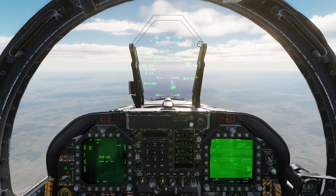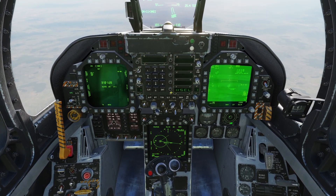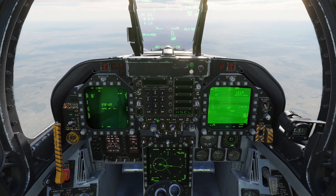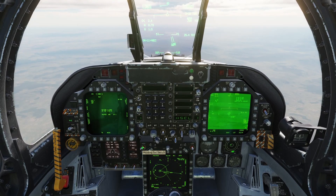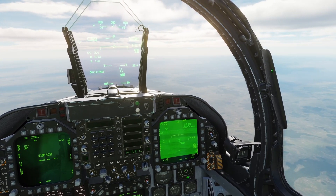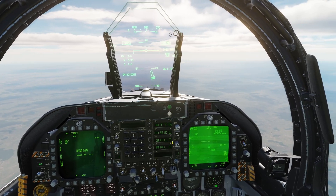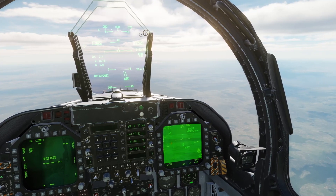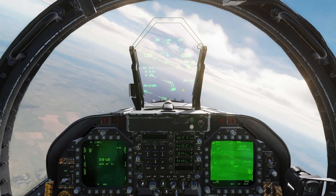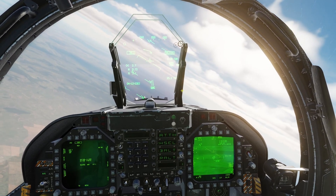On the HSI, set the heading bug to match the target heading. Ensure autopilot heading select B-Alt is set. When the target comes into view of the HUD, a diamond on the ground marks the target, and a small diamond on the heading tape shows target heading. When steady on the attack heading and the JSAL display, HSI, and HUD indicate you are in range, press and release the weapons release button.